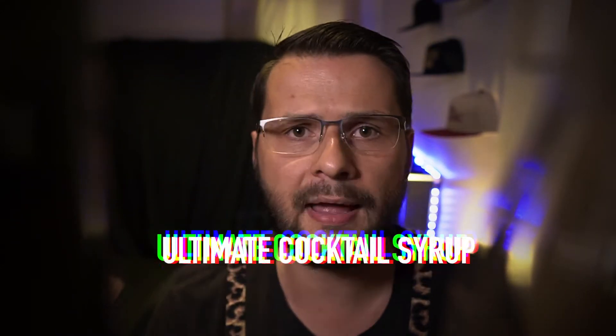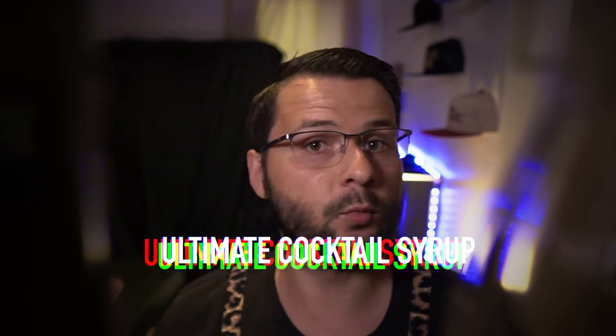Sugar syrup — everybody has it around the world and yet somehow it always tastes different wherever I go. Today I'm going to make a simple 2-to-1 simple syrup, and then I'm also going to teach you my secret recipe for the ultimate cocktail syrup. I think it makes every drink with white spirits taste better, and I challenge you guys to prove me wrong. So let's get stuck in, shall we?